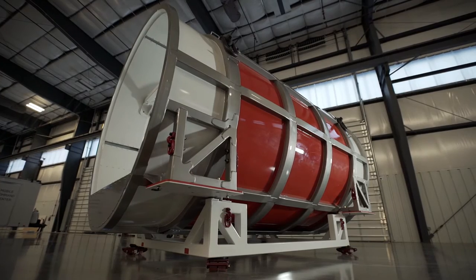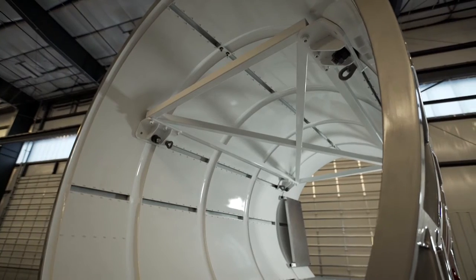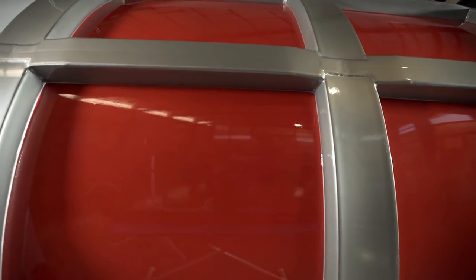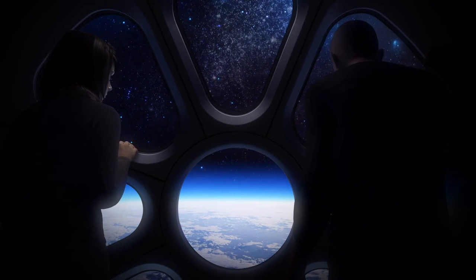Eventually, the balloons will lift this four-and-a-half-ton capsule. This is the size and scale of the real thing. This would be all basically all glass, so you could get a great view of the Earth when they're at altitude.